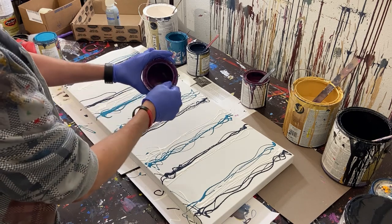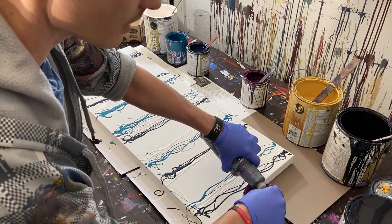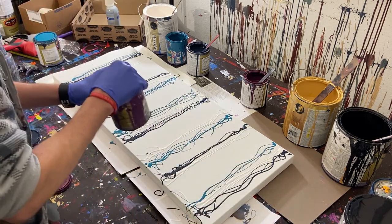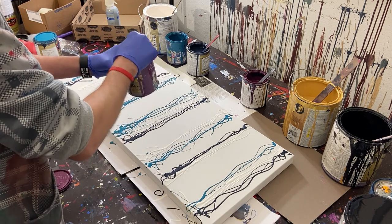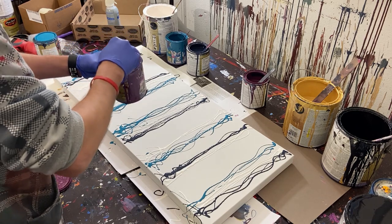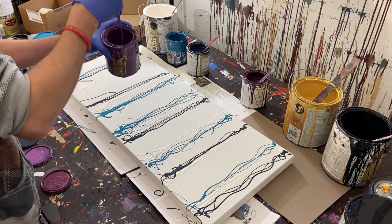This one's kind of thick, so I'm going to add a little bit of water to break it up — it's been sitting out for a little while. I think we're good.